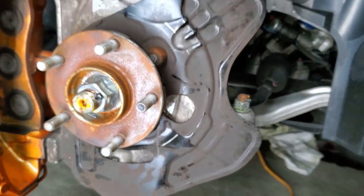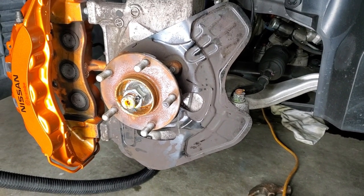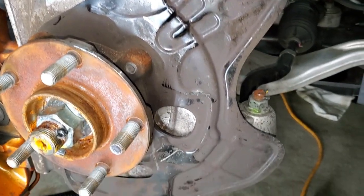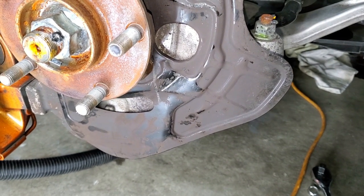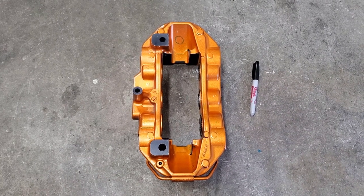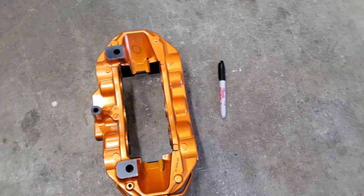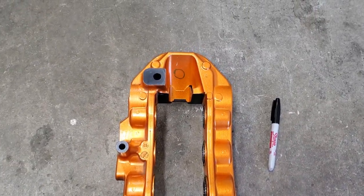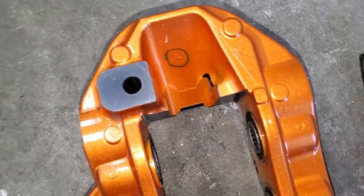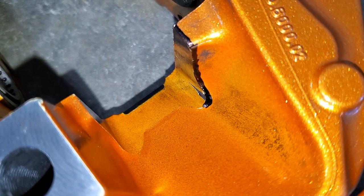I might have to pull the dust shield out because of clearance issues, and to do that I'd need to take off the front hubs — which I'm trying to avoid. BFH to the rescue — a small one in this case. I used it to pound down the high spots, and it allowed enough clearance so I don't have to remove the dust shield. The front six-piston calipers will also need to be shaved a little to fit the carbon ceramic discs. Thankfully only one side needs to be machined — it's around two millimeters along the top and bottom of the caliper on the same side.